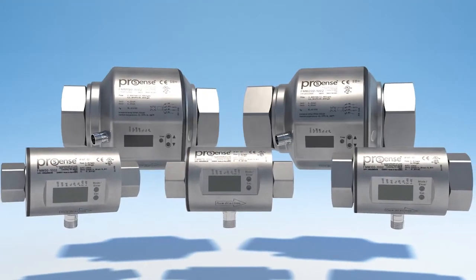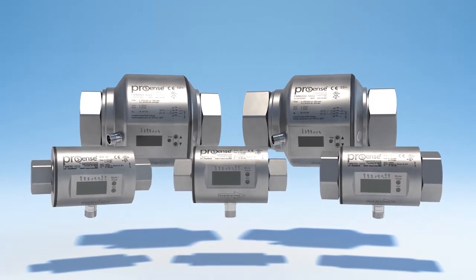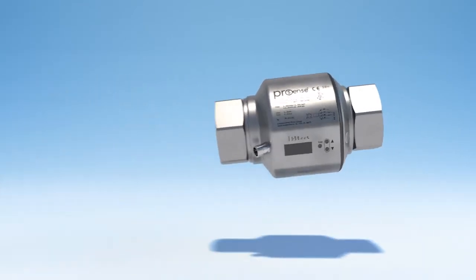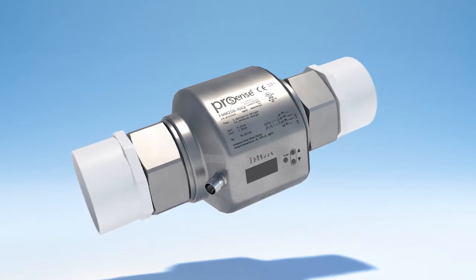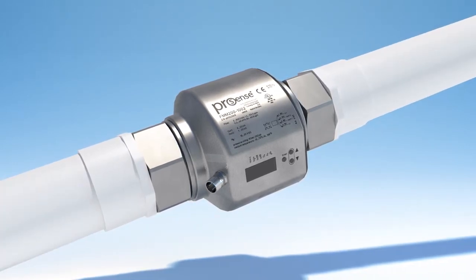AutomationDirect's ProSense FMM series of flow meters measure flow rates of conductive liquids up to 160 gallons per minute. The compact, low profile inline design makes them easy to install, and since they have no moving parts, they are super reliable.